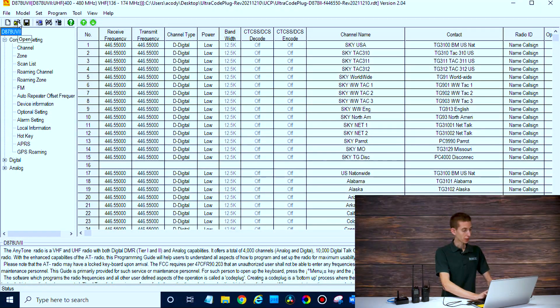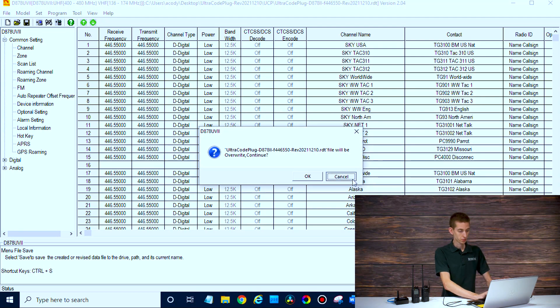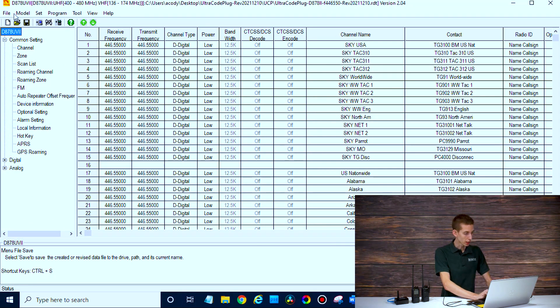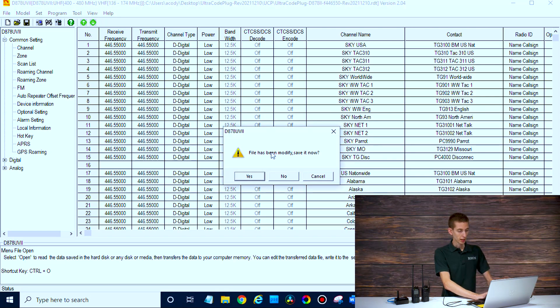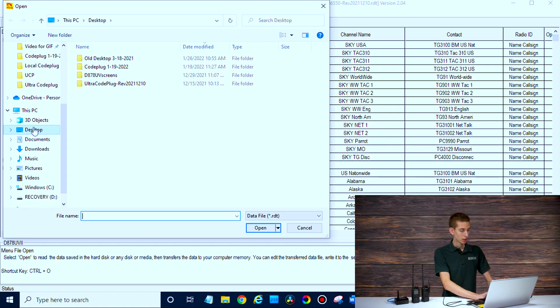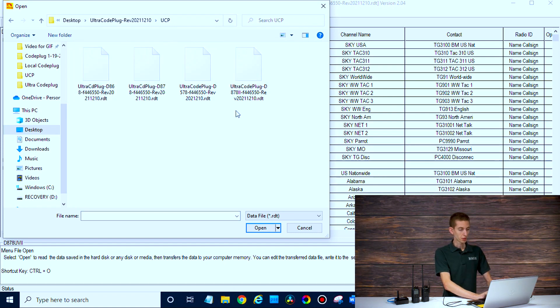Today we're going to use the UltraCode plug. So we've got the CPS open, we're just going to click open. Let's retry that — click open and I'm not going to bother saving that. There we go, UltraCode plug. I'm going to find the one for my radio — I have an 8782, the UV-2. This looks like it. We'll open that.